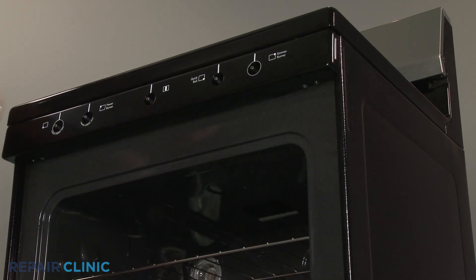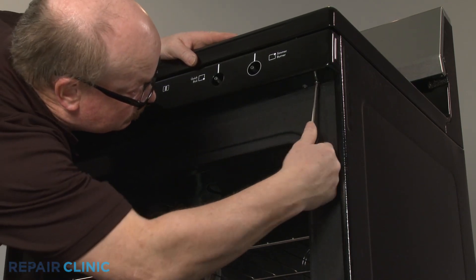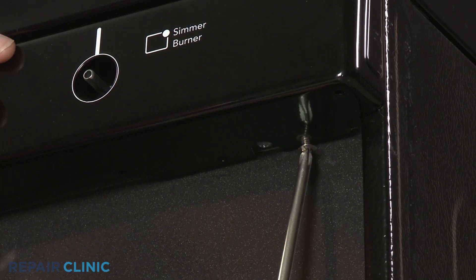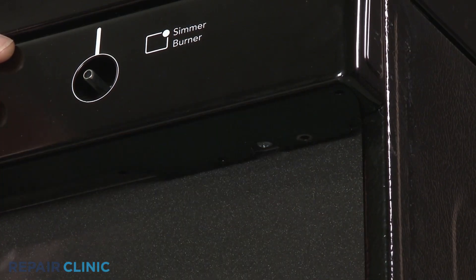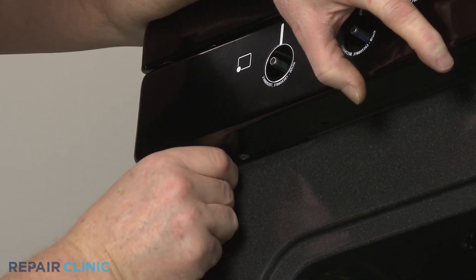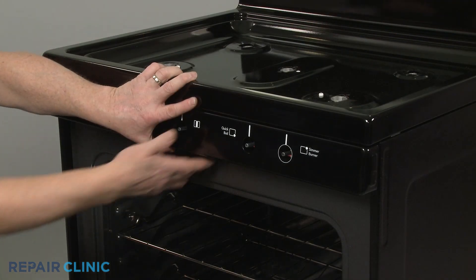Open the oven door and use a Phillips-head screwdriver to unthread the two mounting screws securing the valve control panel. Remove the panel.